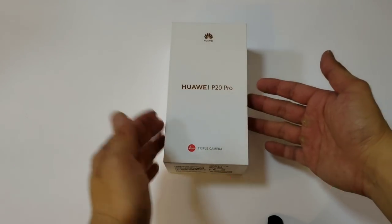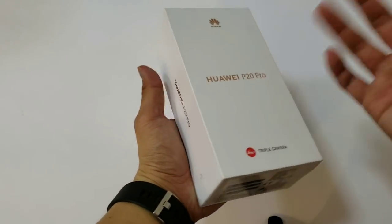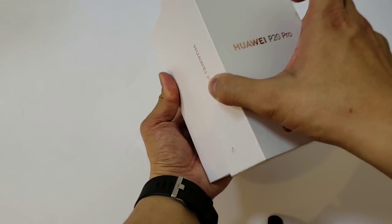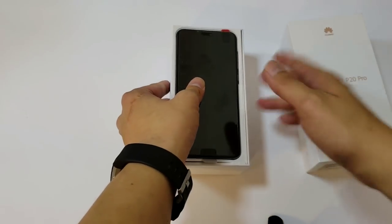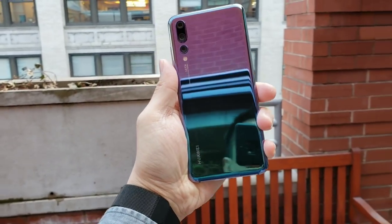Hey everybody, this is an unboxing of the Huawei P20 Pro. Unfortunately, I was unable to get the tri-light color — instead I got the blue, which I still think looks pretty good, but it doesn't look anywhere as sexy as that tri-light color that I demoed in New York about a week ago.